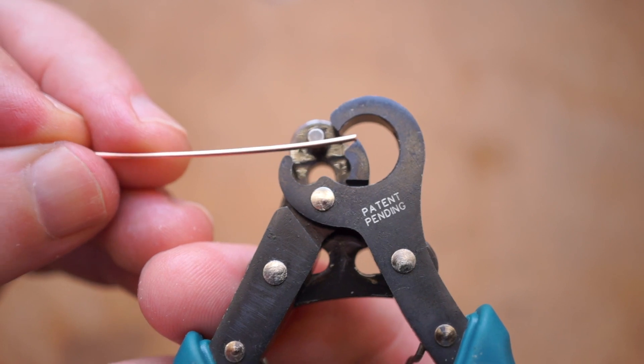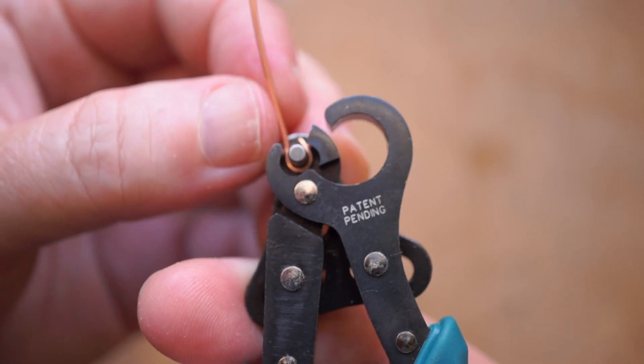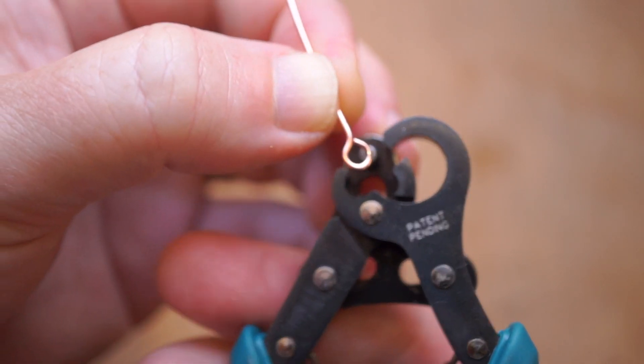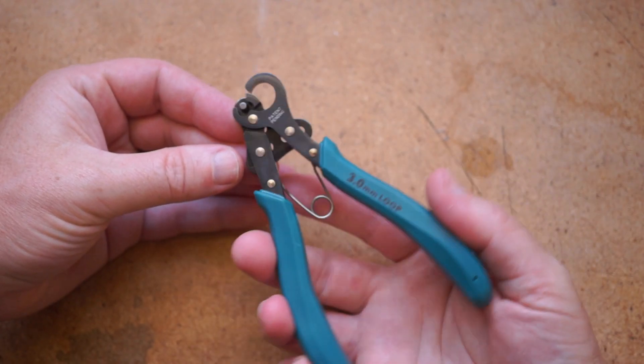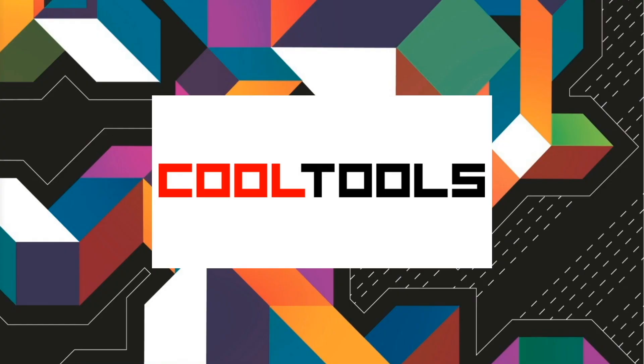But that's all there is to it. And if you work with solid wire at all, or jewelry, or maybe freeform circuit design, or automata, or animatronics, this could come in real handy, save you some strain, and deliver loop sizes that are very consistent. Again, you can find a link to it down in the description, and you can see thousands of reader recommended tools like these at cool-tools.org.